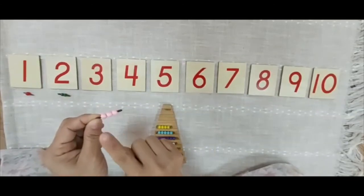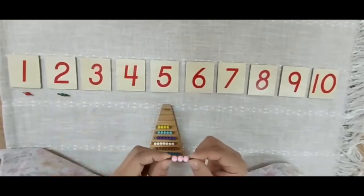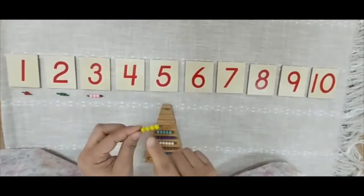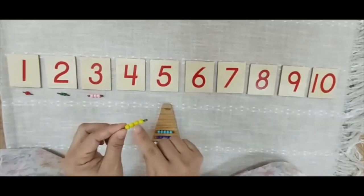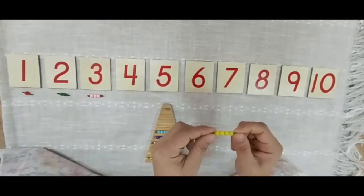1, 2, 3 — this is 3. Where is 3? 1, 2, 3, 4 — this is 4. Where is 4?